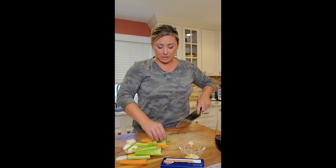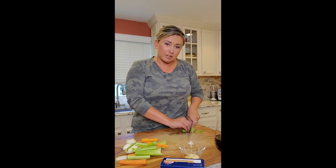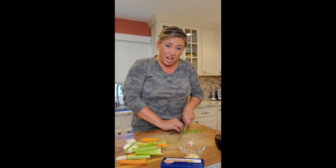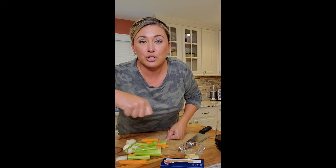Let's go with that size right there for the celery. So let's cut up the celery, carrots, and onions, and finely chop that garlic. Put it all together, get the pot on, and we'll start sautéing.